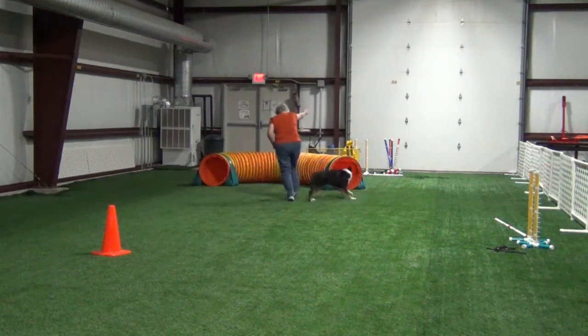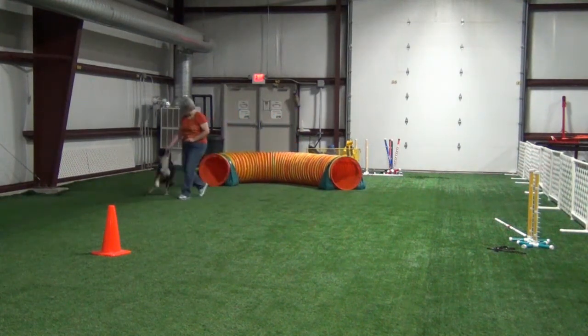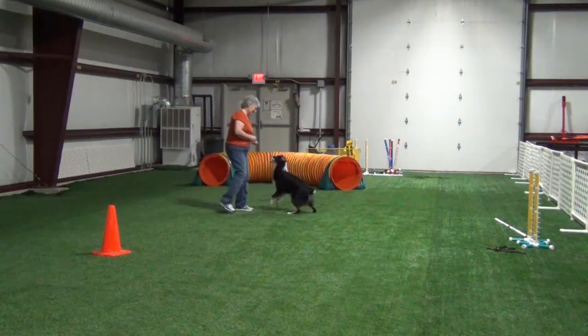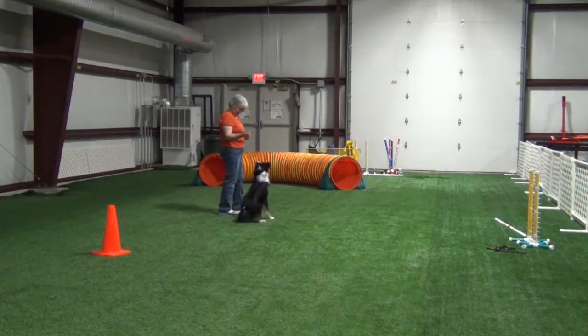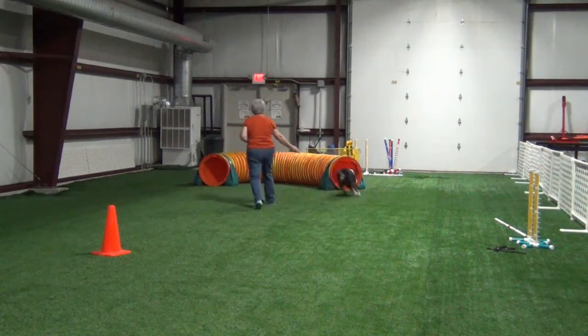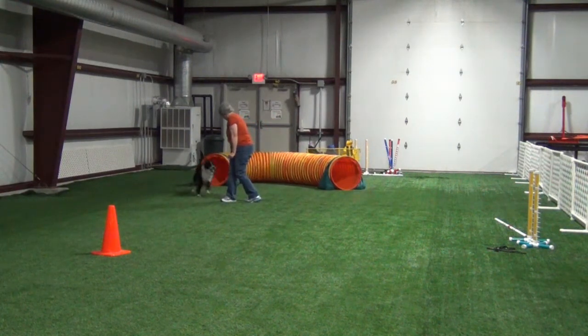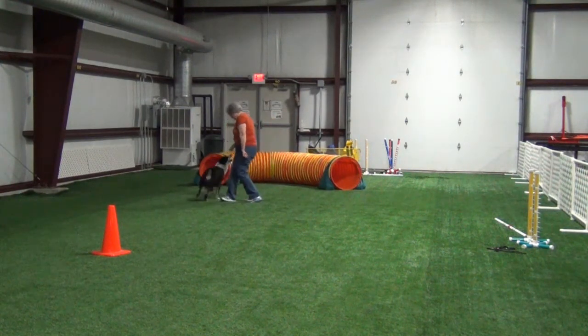I made the mistake of being too close to the tunnel — it's just too big a draw for Willie, so he has a hard time staying close to my body. Plus, this is the first time we've done it. The ball that I started with was just way too stimulating, so I finally switched to food.